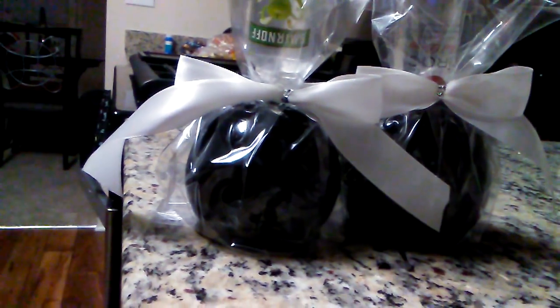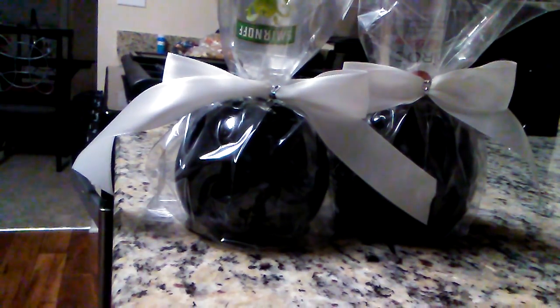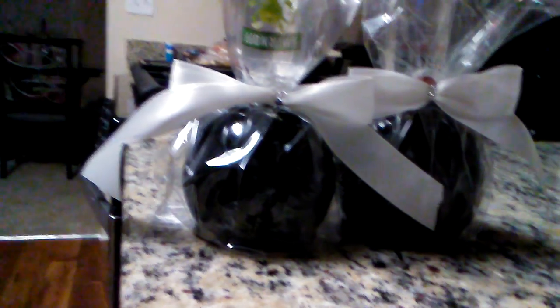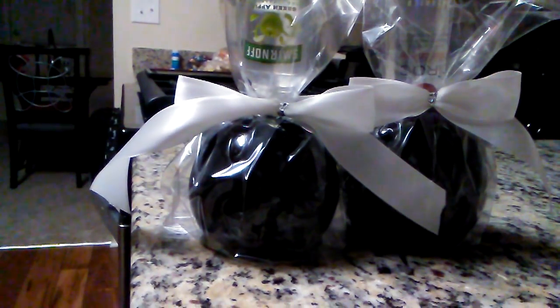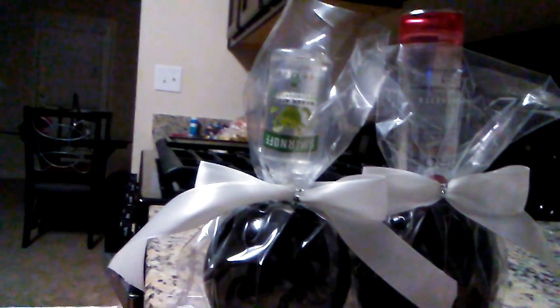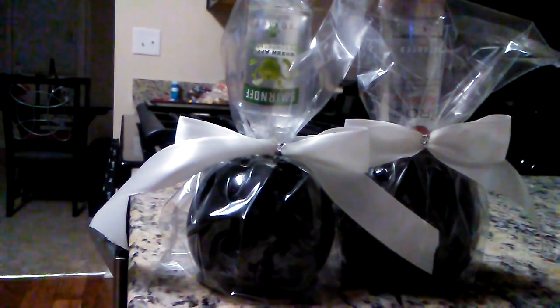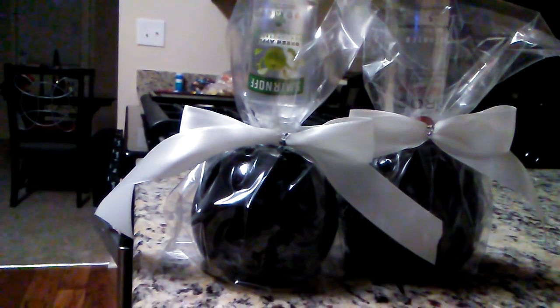If you like this video please subscribe and thumbs up the video. If you have any comments or questions please put them down below — I'll be sure to respond. Otherwise, here are our black drunken candy apples.